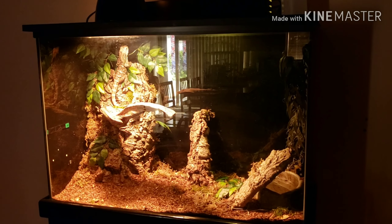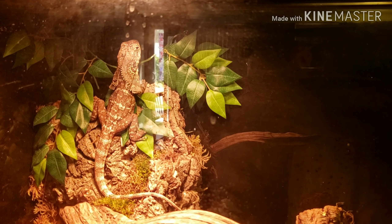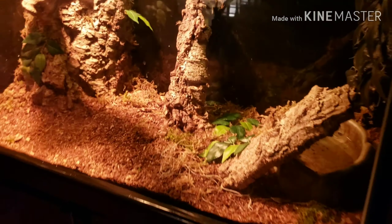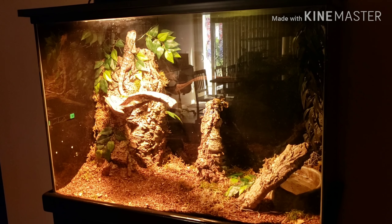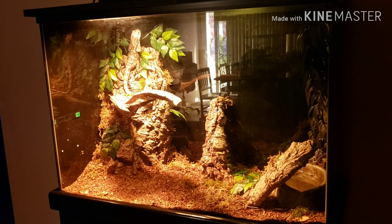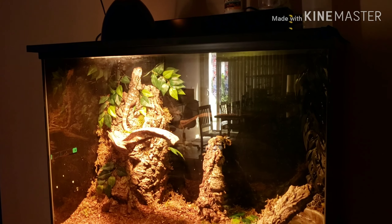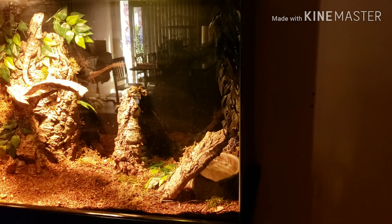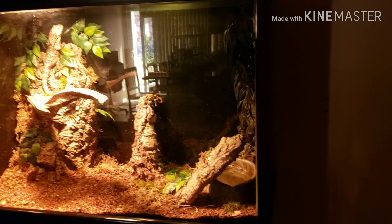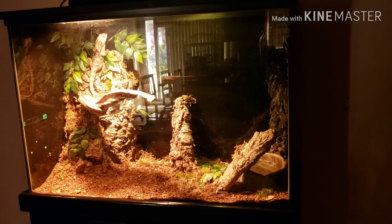The lizard seems to be loving it — it took him a while to adjust, but now he's enjoying the new tank and is a lot more active. His previous owner said he never moved, just stayed on one broomstick branch every day for five years. Right now he's basking. I need to mist the cage down and bring the humidity up to about 70%. Plans for a waterfall and a fogger are in the works, which should help maintain humidity especially in the coming summer months.